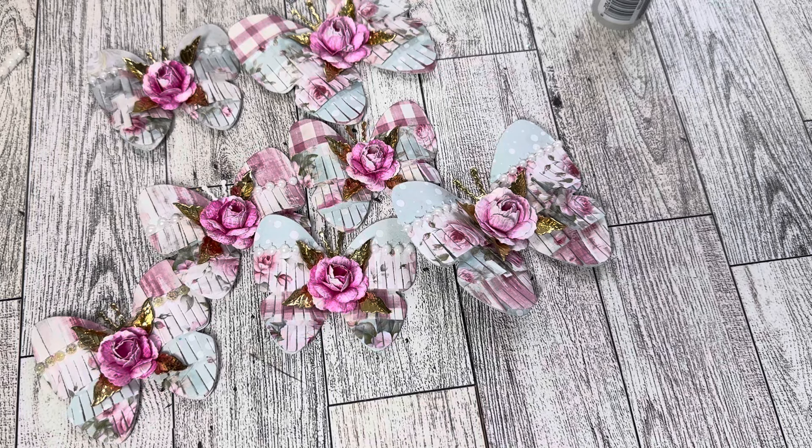Hello sweet friends and welcome to Carol's Craft Cottage. Today's video features the Fringed Butterflies Small and Large Dies from Scrap Diva Designs, and I'm going to have a tutorial on how I put mine together.